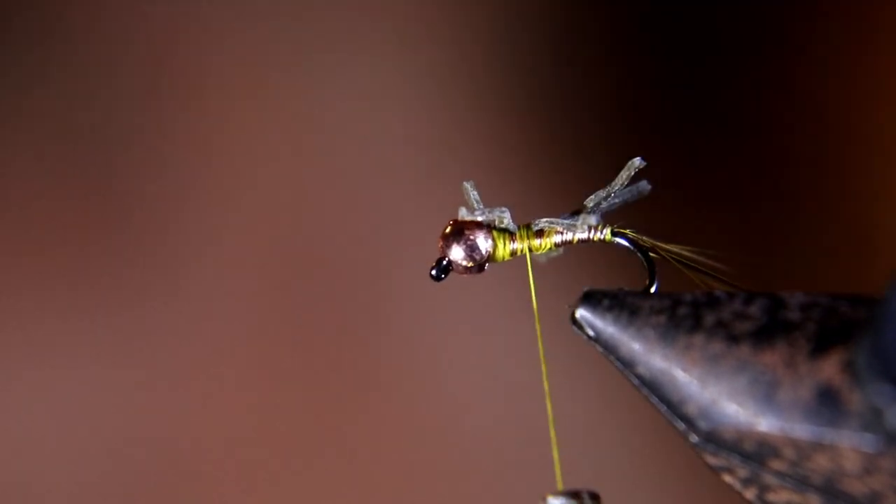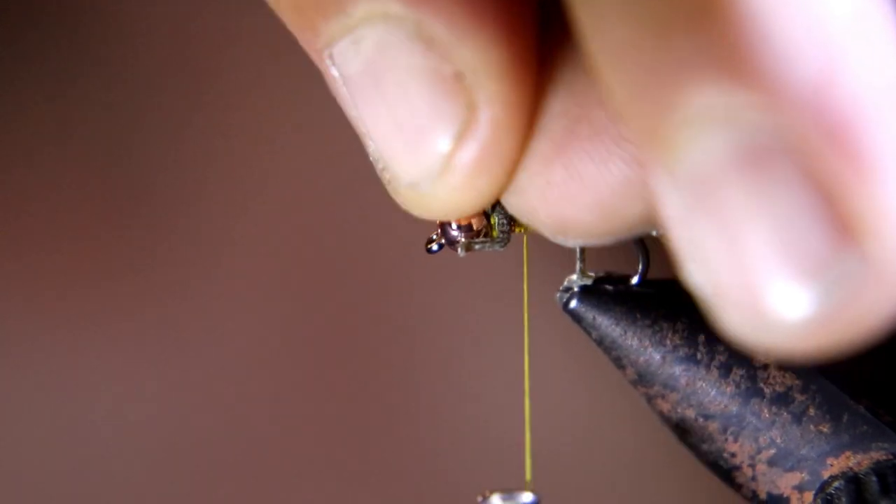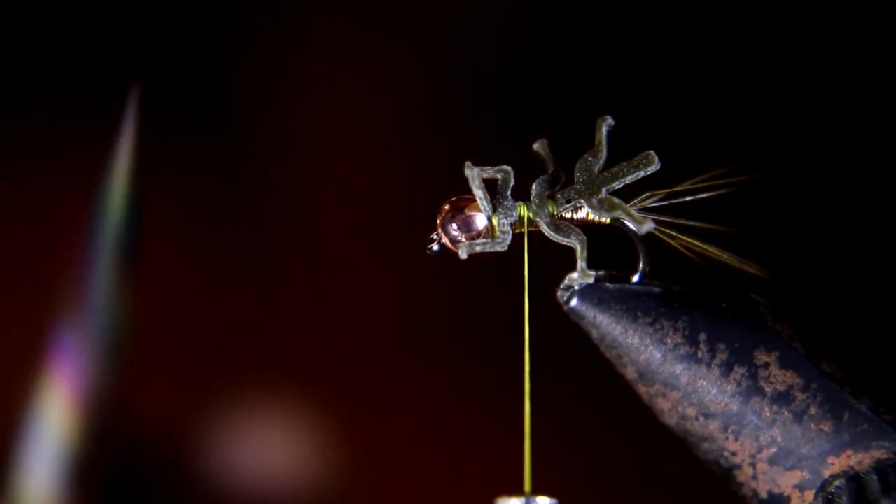Pull up on the front tab, cut it as close as you possibly can, and pick up on the back tab and cut that as close as you can to the back legs. Cut any excess thread off.